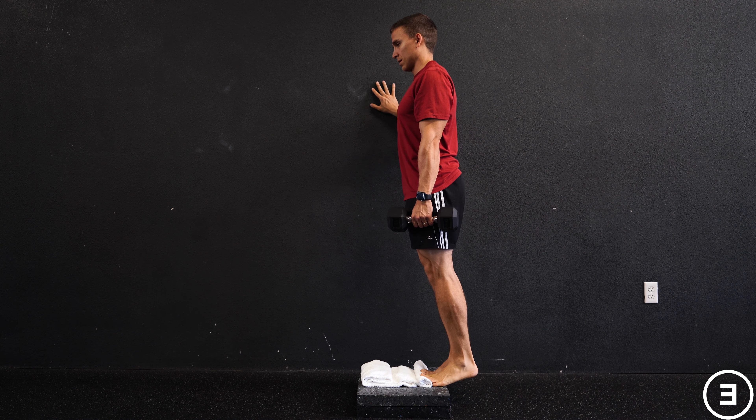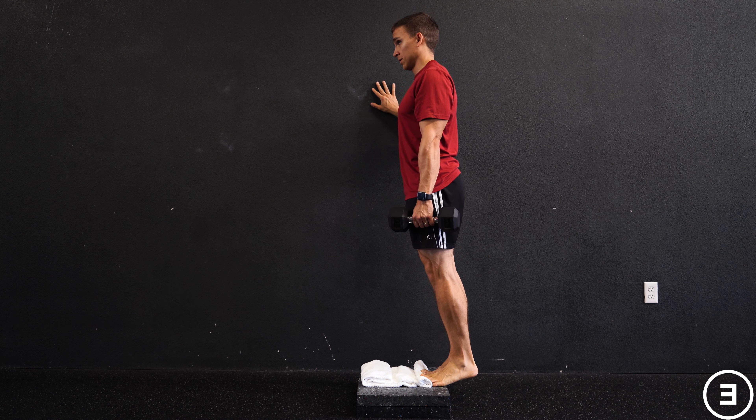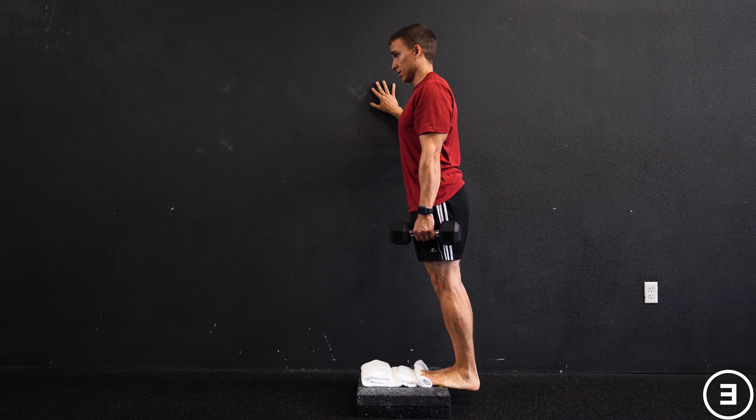Use your hand for balance as much as you need, but try not to offload your body weight. You'll be doing this on a step or a stair. Perform it at a slow, steady tempo.